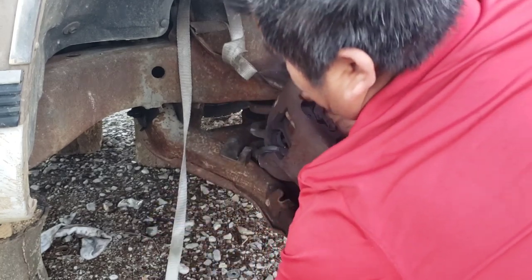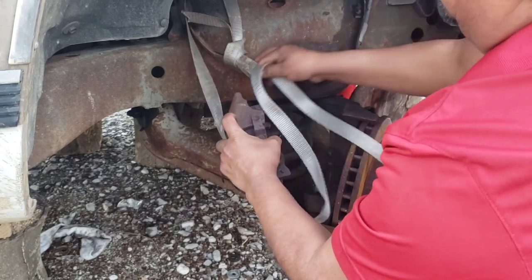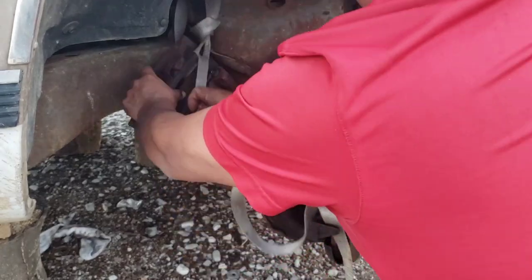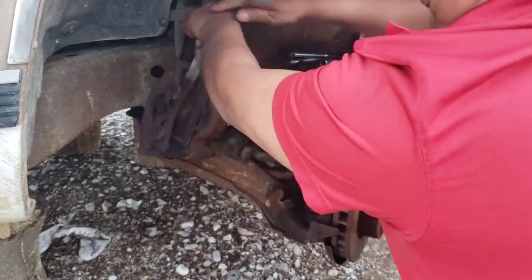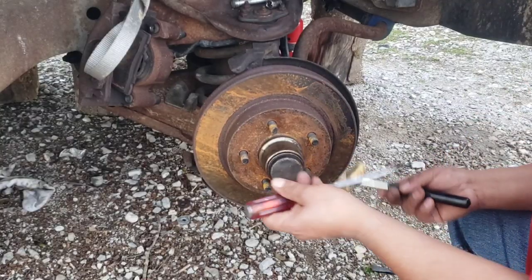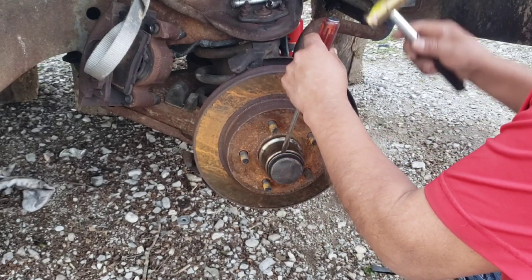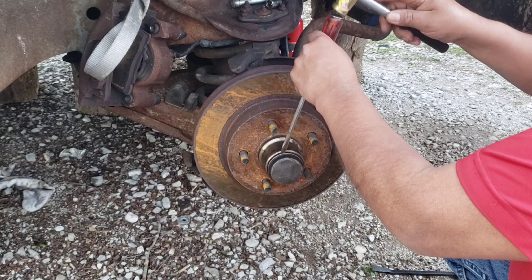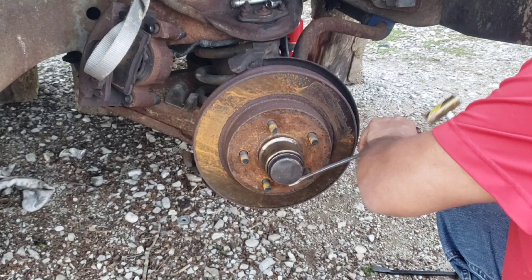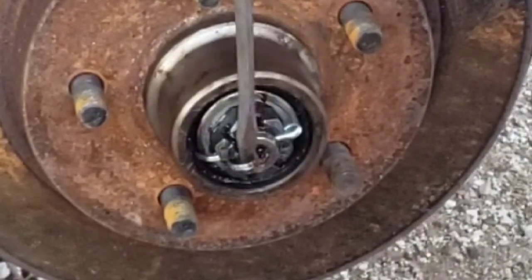Be careful not to rip that brake fluid hose — be very careful. Run it through here like I'm doing right now. Now get a very sharp screwdriver, aim it right there, and if you're going to reuse the dust cap don't damage it. Tap it with a hammer and pry it out. There you go, it's out. Now there's a cotter pin right here — make sure you remove that.